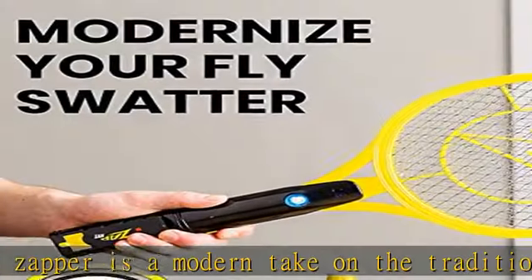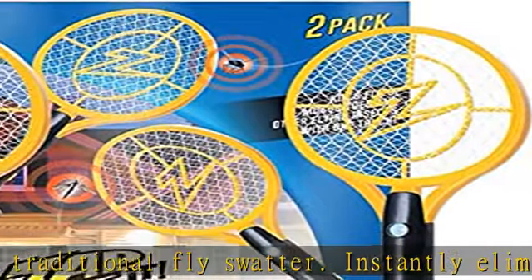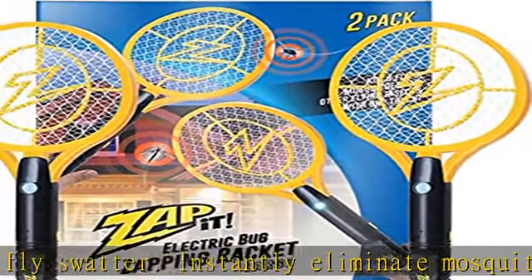More reliable and faster than a fly trap. The Zappit electric fly zapper can not only be used as an indoor bug zapper — it can be used as an outdoor zapper too.